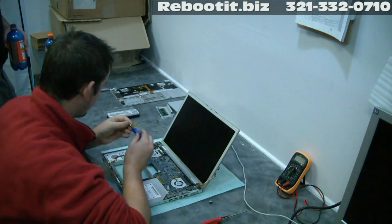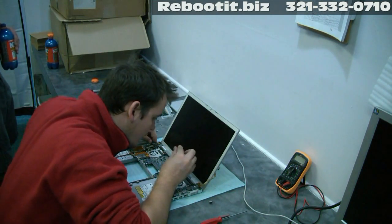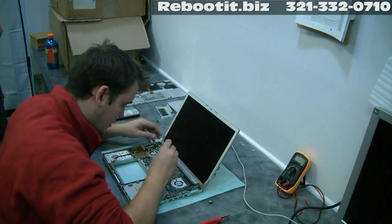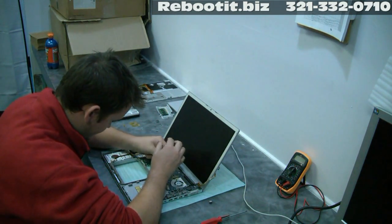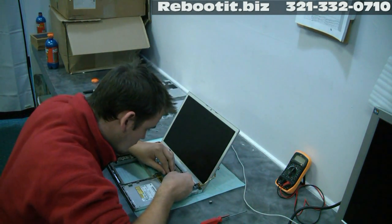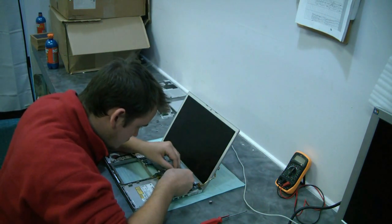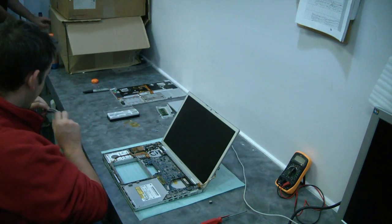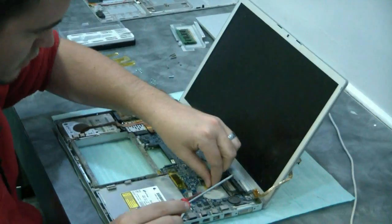Does it look like it's been worked on before? No — this is a clean system, it's never been touched. Fortunately. And here's the number one reason for failure — let me zoom in on that — dust.